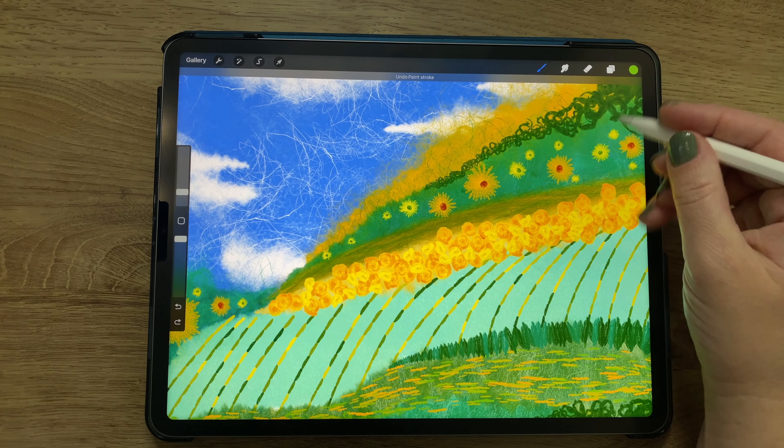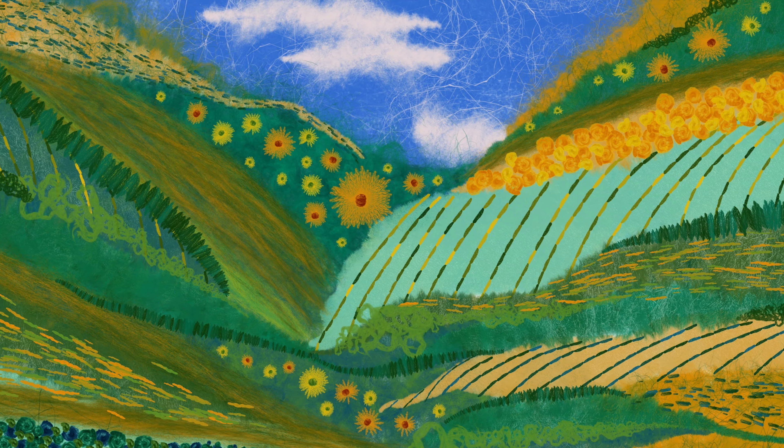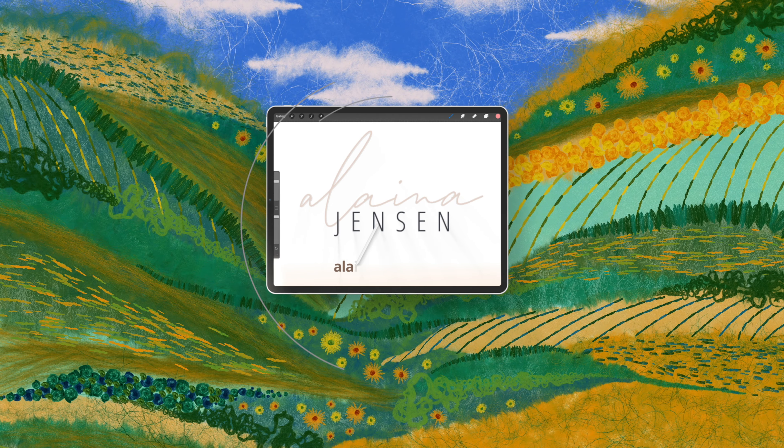That concludes our whimsical fiber art landscape. I hope you enjoyed the video — thank you so much for watching. If you got this far through all the chaos, I hope it gave you some inspiration for projects of your own. I'll see you next time!